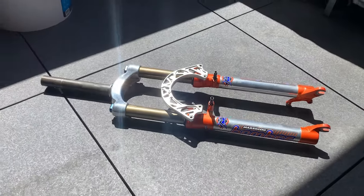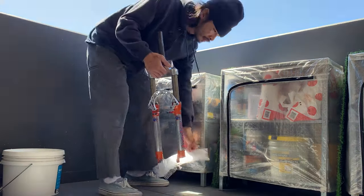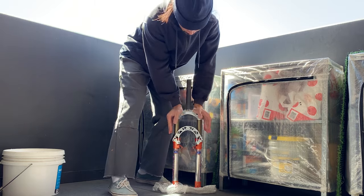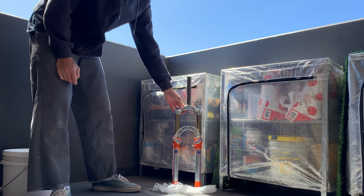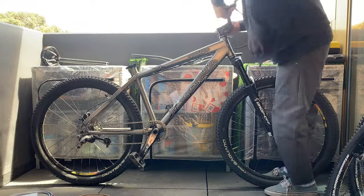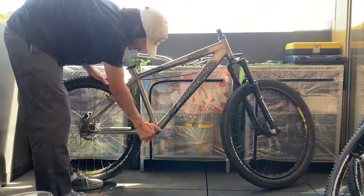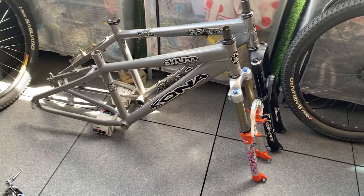Put a little silicone grease on top of the stanchion before putting it into the crown. Bolt everything up - alternate your bolts when tightening, make sure everything's loose first then tighten up. These forks turned out super fresh - super happy with how they came out, can't wait to ride them. They move really smooth. Now taking everything off the old Kona - since I built it recently everything came off pretty well.